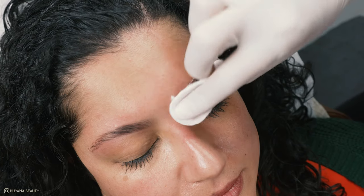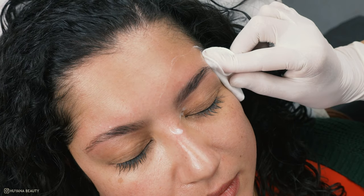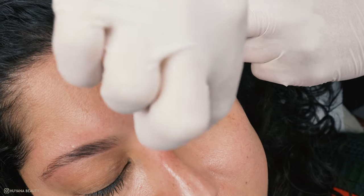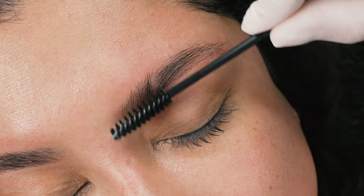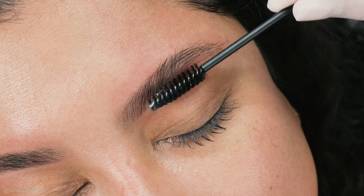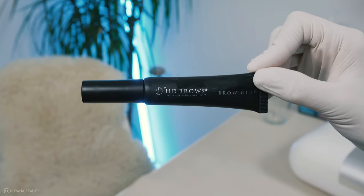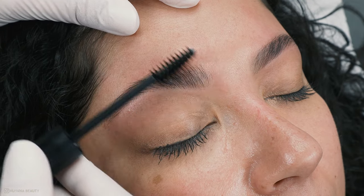I soothe the area and check if I need to trim any hairs. Alex has pretty curly brows — when trimmed, it can take a lot of the density away and make the tails look super sparse. So I decided not to trim them, and instead finished with some brow glue to hold those curly hairs into place.